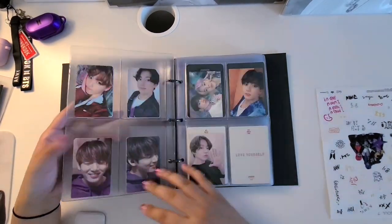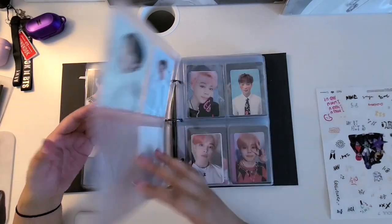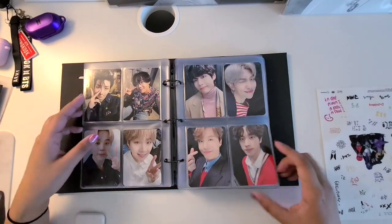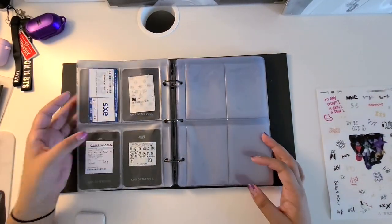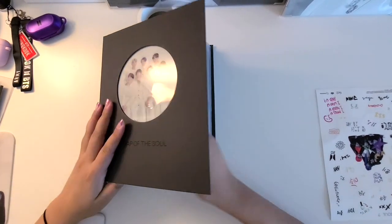And that completes the end of this photocard reorganization video. If you'd like to see more of my videos you can share, comment, like, and subscribe to see my featured content. See you next time, bye!